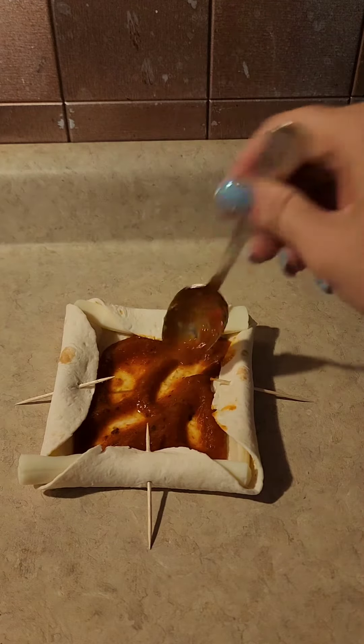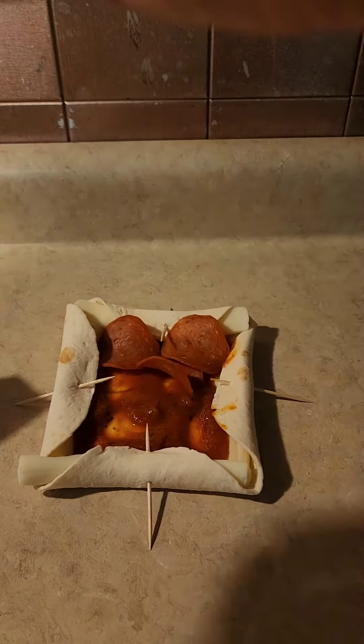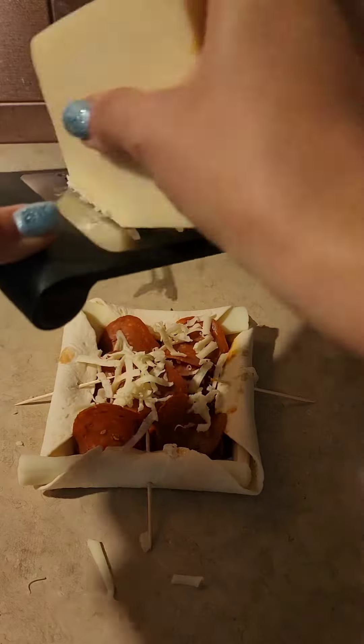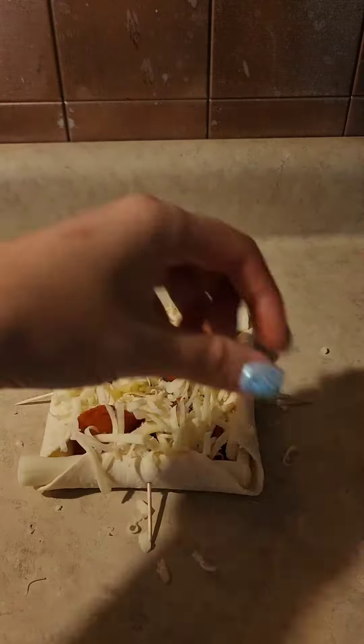I just kind of eyeballed it until it looked filled up inside there, and this is where the fun part comes. You can add your pepperonis, bacon, whatever you want to put on your pizza, and then put shredded cheese on top. Now these are going into the air fryer, so I'd recommend putting the pepperonis underneath the cheese to weigh them down — one of mine blew away.